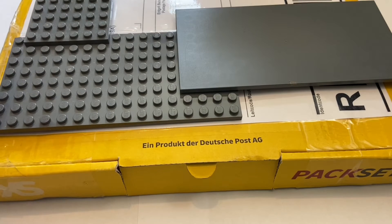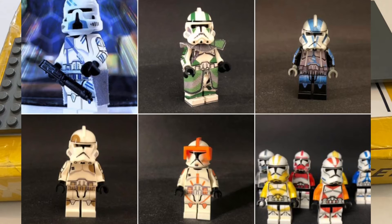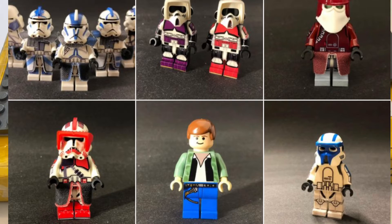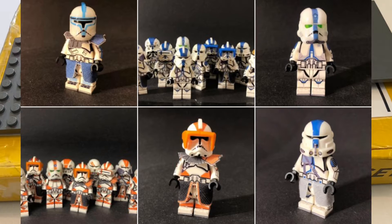I actually got this from CustomsSM, aka Simon, on Instagram. He makes recreations of some of the older Clone Army Customs designs and just does a ton of kind of open visor, classic styled clone troopers. I'll have him linked down below because his stuff is really great, he's really communicative, and very nice.